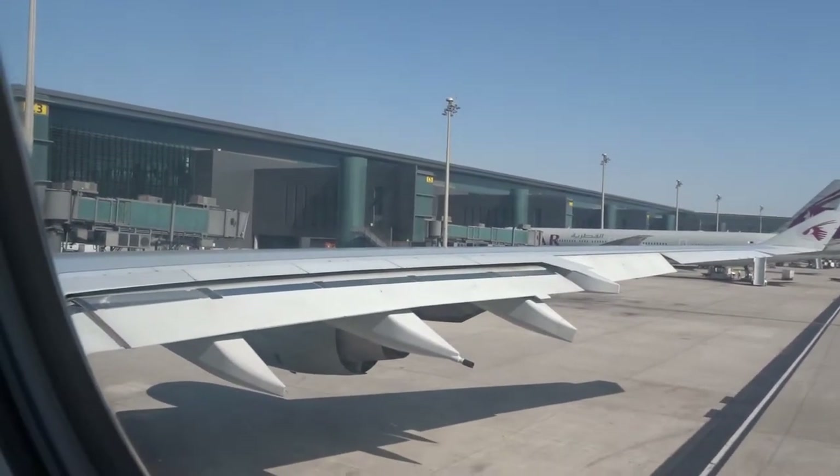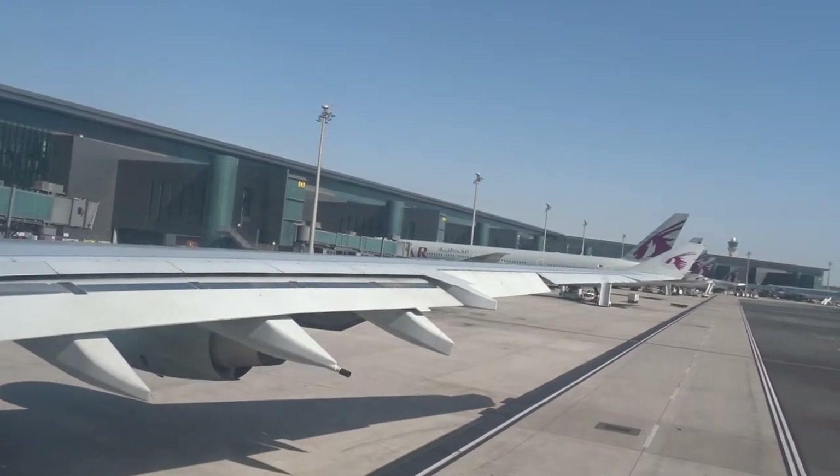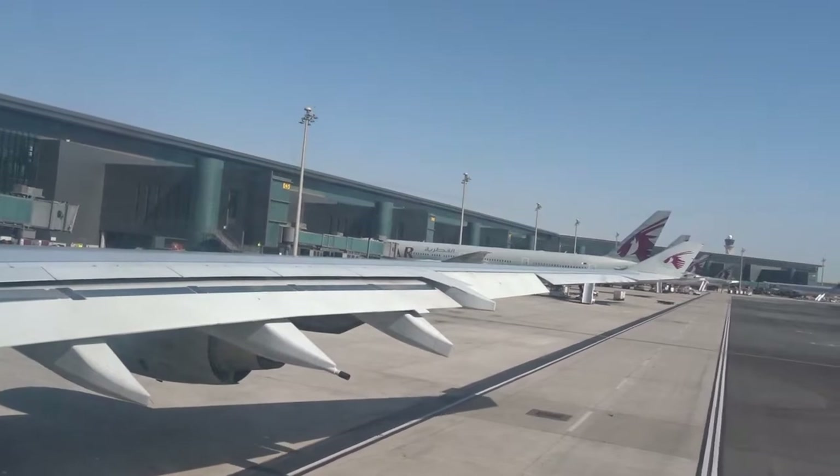Ladies and gentlemen, as Qatar Airways considers your safety to be of the utmost consideration, may we have your attention while we come to demonstrate the safety features of this Airbus A340 aircraft.